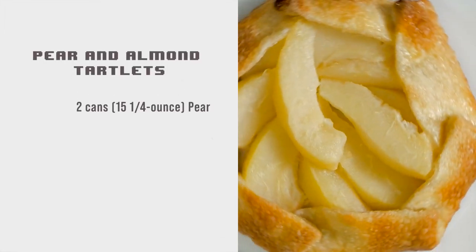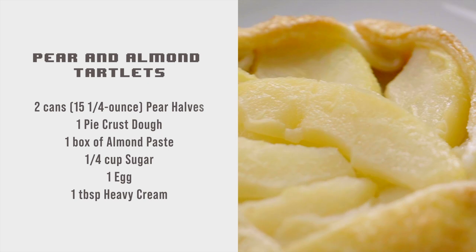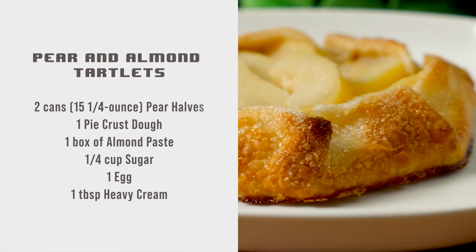For the pear and almond tartlet, all we'll need is two cans of pear halves, a store-bought rolled-up pie crust, a quarter cup of raw sugar, a box of almond paste, one egg, and one tablespoon of heavy cream.